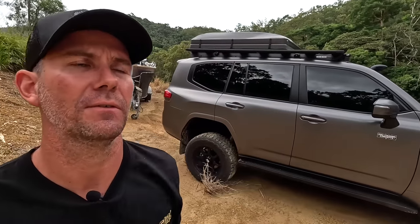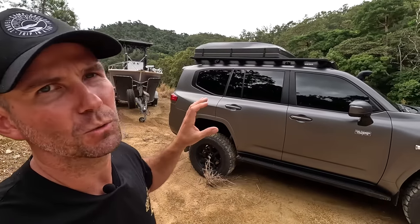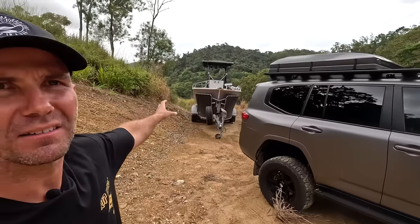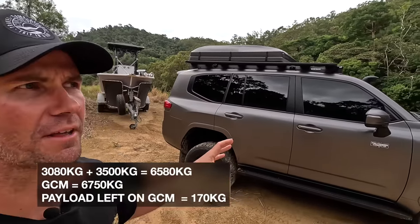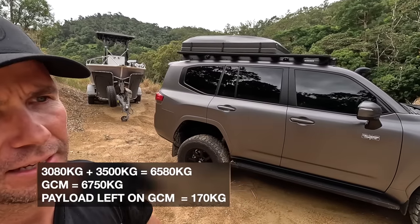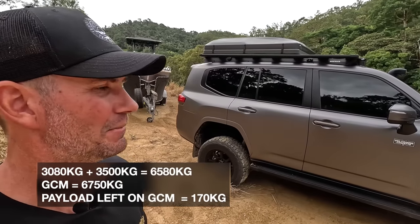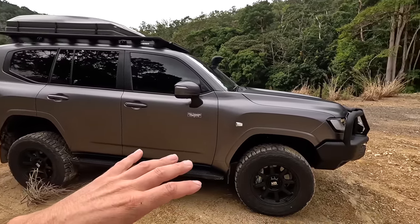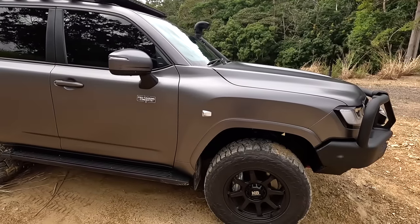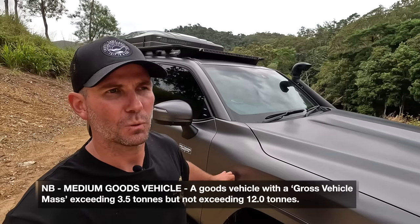That gives us 3,920 kilos of GVM — that's what the car can weigh — and we retain the GCM of 6,750. So you've got to be careful if you want to tow a three-and-a-half-ton van; you still have to watch your weights. When we weighed it full of fuel with one person it was 3,080 kilos, so with a three-and-a-half-ton van we'd probably just sneak under. We'll have to put it on the scales when we chuck the van on and see.